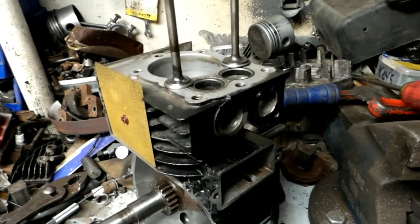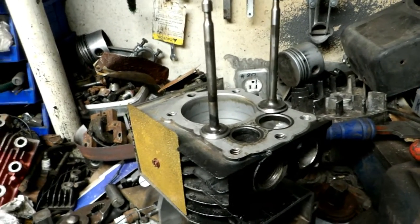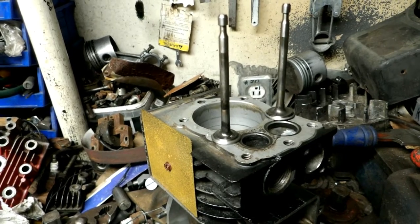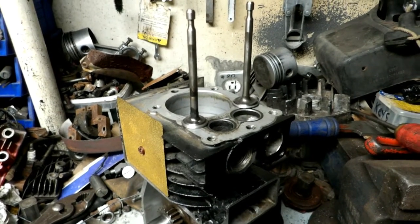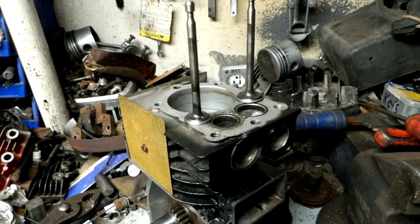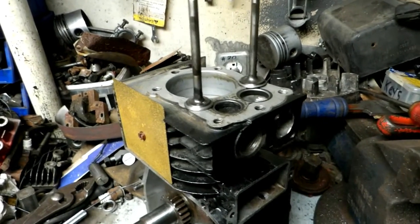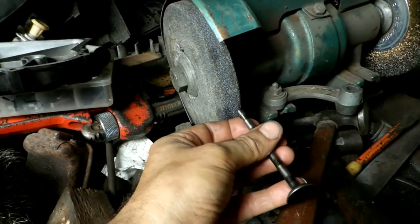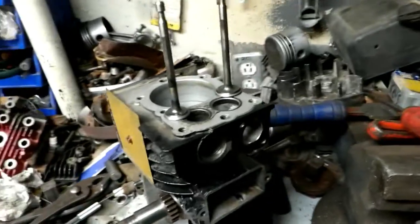The next thing I always check is the valve lash. On these old lads it's five to seven thousandths on the intake and nine to eleven on the exhaust, and they seem to close up over time — it very seldom increases. I guess it's because the valve wears down into the block or stretches. The way I solve it, I grind some off the valve — I take it over to my grinder, spin it as I do it, and you have to be careful because you're only talking a couple thousandths of an inch, so it's tricky.